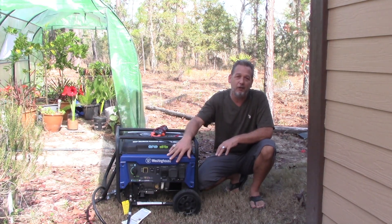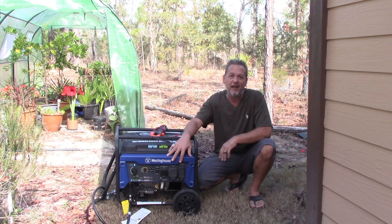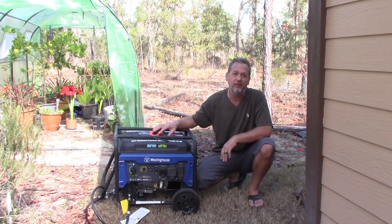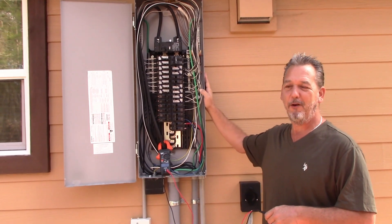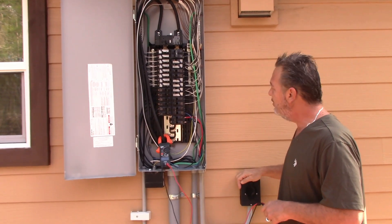We're going to talk about the different voltages that your generator will put out. But first, we're going to go over to my panel and I'm going to explain a little bit about voltage to you guys. So we're back at the panel. You guys have seen this panel before. You've seen when we put in the generator inlet.